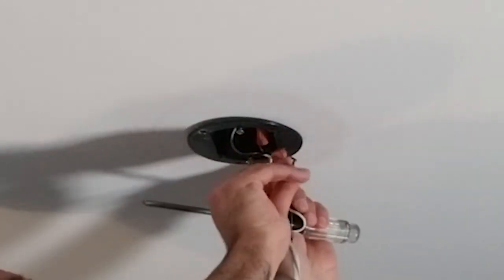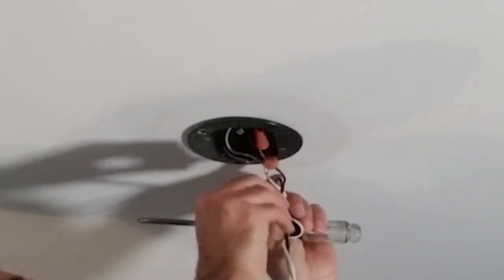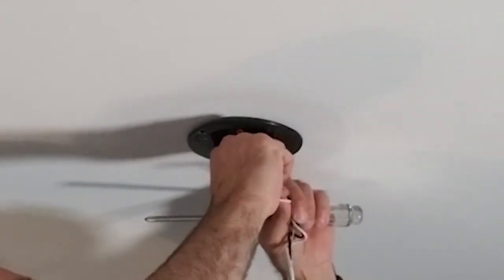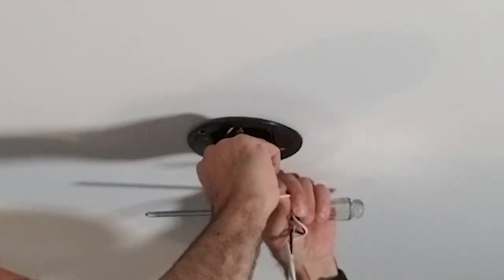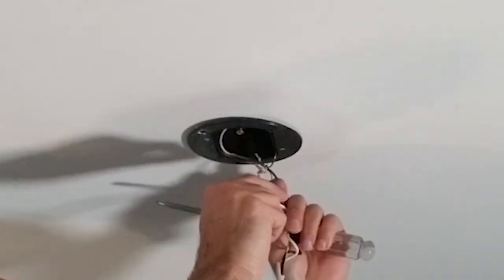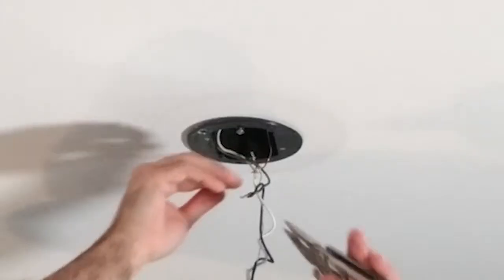It's just a single romex cable coming in, tied to this with three connections - black for our hot, white for our neutral, and earth ground. This is a plastic box with romex, so there is a dedicated ground wire. If you have an older house with BX cable, you may or may not have that ground.